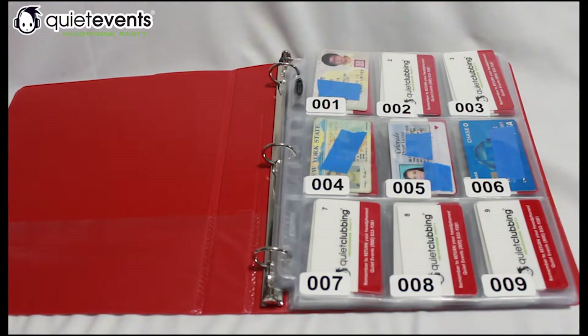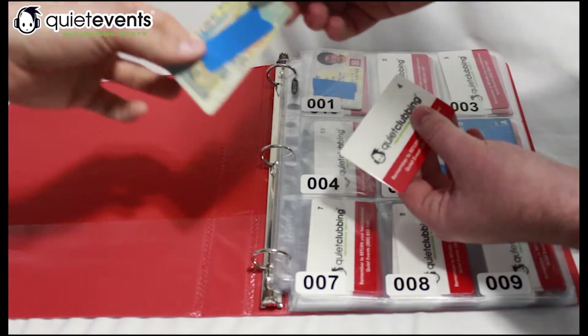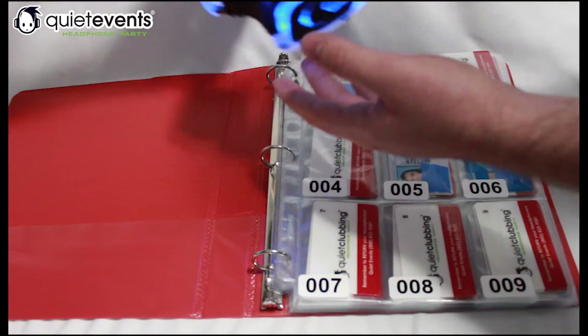When they come back, they'll hand you the card again with the number on it. You give them their ID back, and then they hand you their headphones.